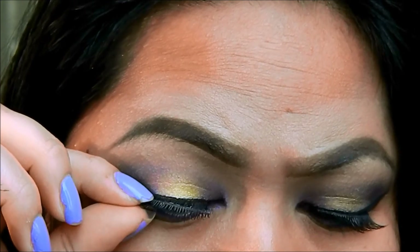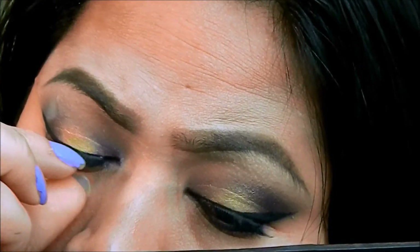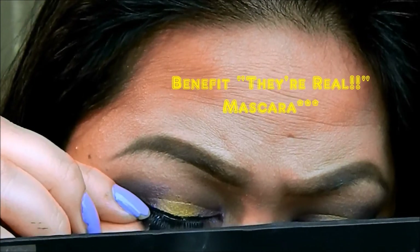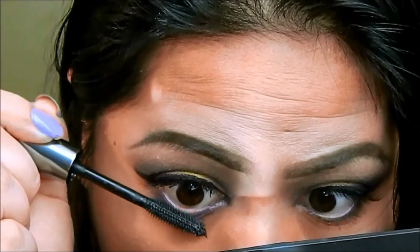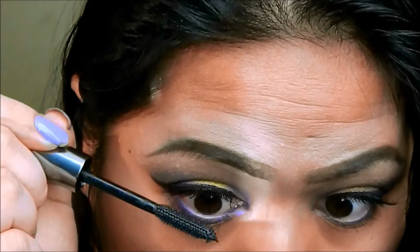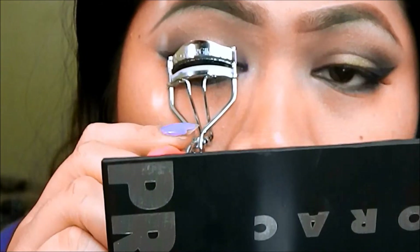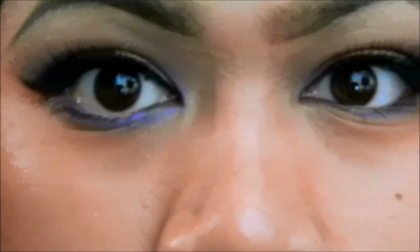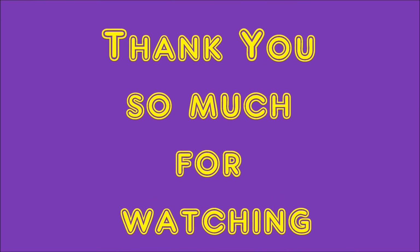Falsies time. I suck at putting falsies on too, so I'm still practicing. These eyelashes I got from my friend — her mom went to Cambodia to get them. They're real eyelashes. I forgot to record me putting mascara on my upper lash line to blend the real and fake lashes together. Now I'm just gonna curl my lashes. And that is the final look. Thank you — I'll see you next time. Have a great day.